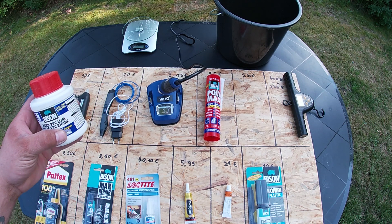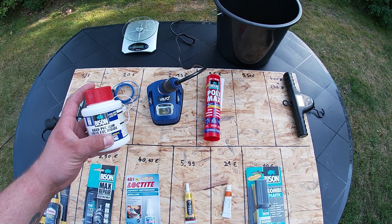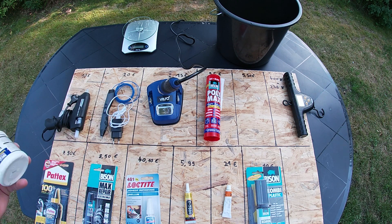I also brought Bison hard PVC plastic glue, which is normally used for PVC pipes at home to put PVC pipes together. So we will see how it works.